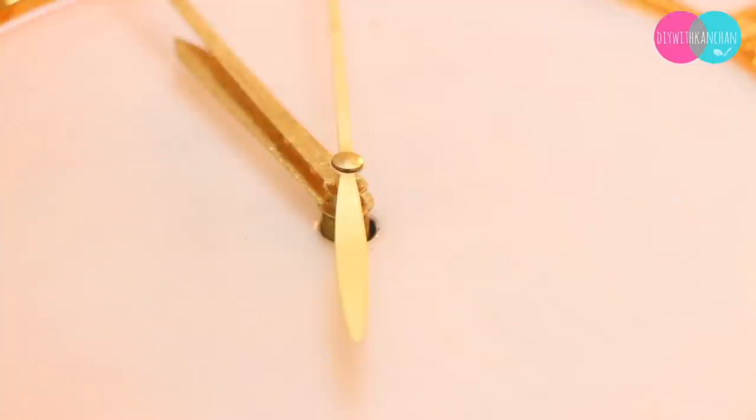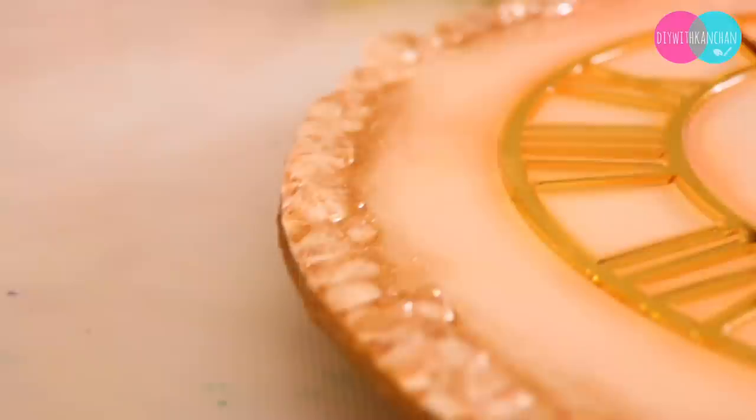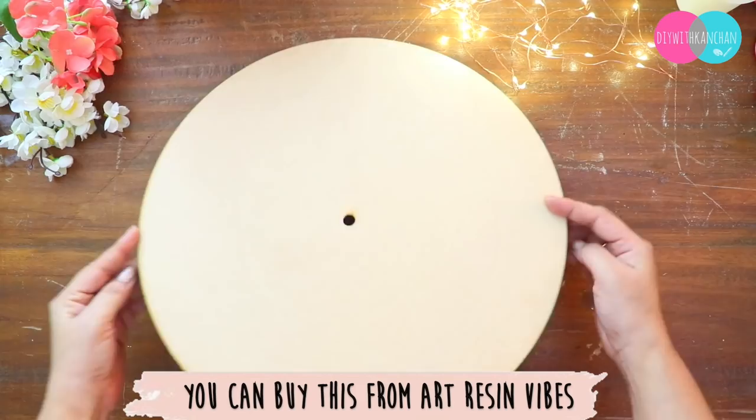Hello everyone, I hope you all are doing good. In today's tutorial we are going to make this beautiful resin wall clock. This is the most classy wall clock I have ever made and it's going to look so stunning on your wall. So let's learn this beautiful art.